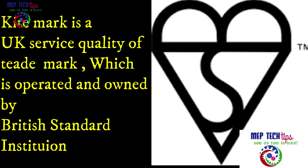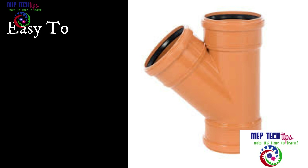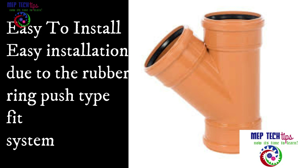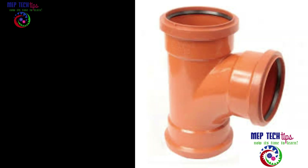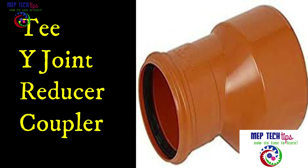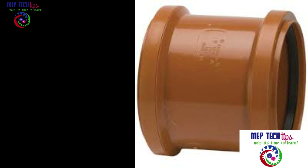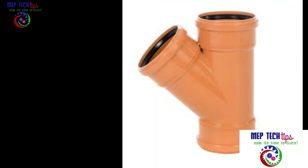Installation is easy due to the rubber ring push-fit system — you simply push the socket. The fittings are push-fit type and widely available, including T-joints, Y-joints, reducers, couplers, 45-degree elbows, 90-degree elbows, and transition pieces. Transition fittings are widely available for terracotta pipe fittings or gray pipe fittings used for high-level drainage.